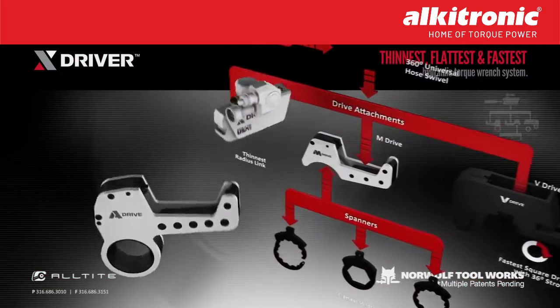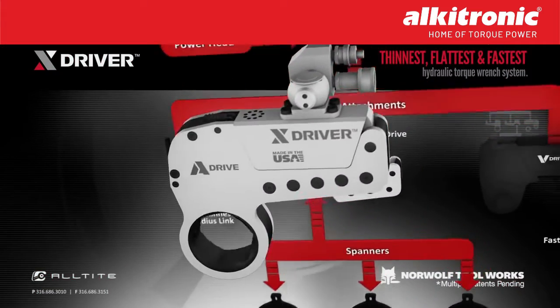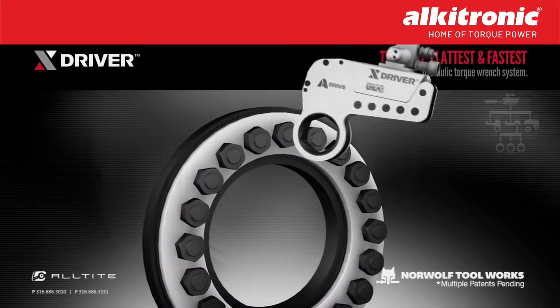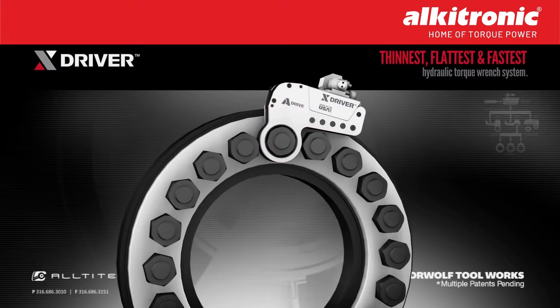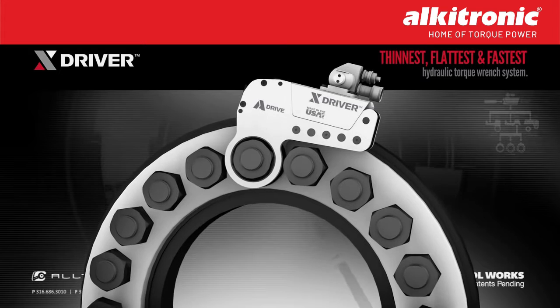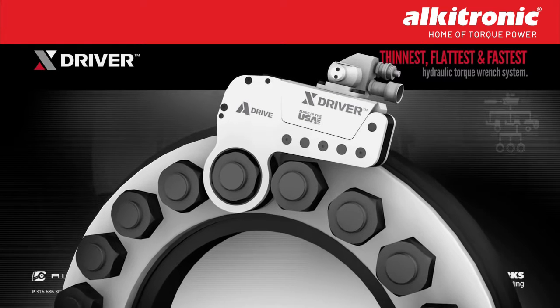The A-Drive is the hex link that allows the system to fit onto hex nuts in low-profile applications, such as wellheads and BOPs. The X-Driver is the fastest to fit because the patented design curve allows for a wide angle of approach, eliminating the need to jog the tool or manually move the ratchet. This curve makes the X-Driver the fastest to fit on both inline and inverted applications.